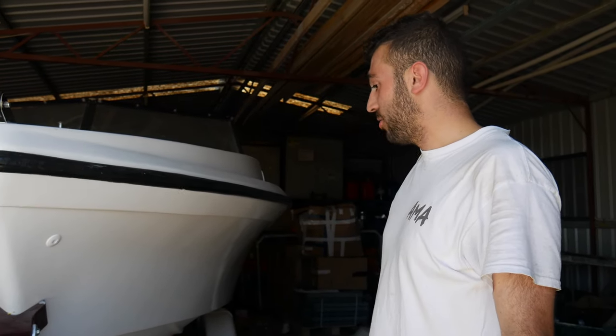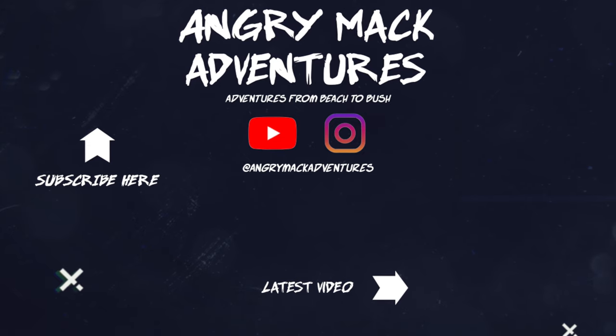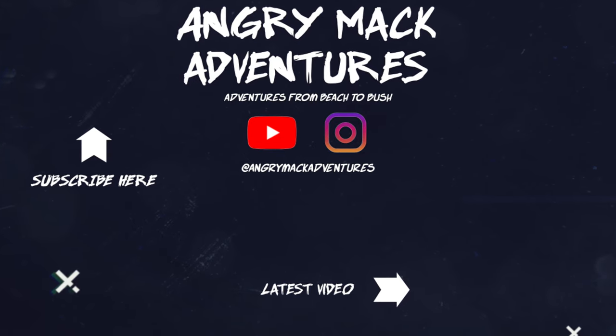That's literally it. Hope you guys enjoyed it and I'll see you in the next one. Bye.